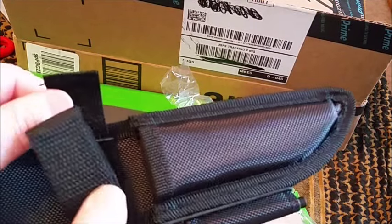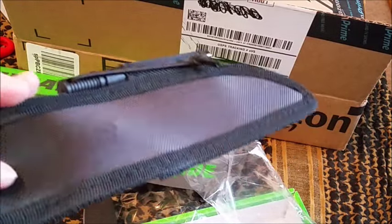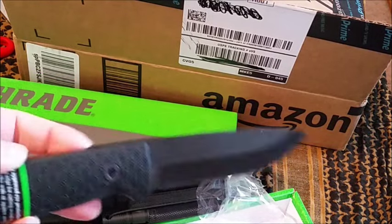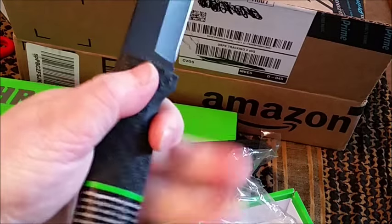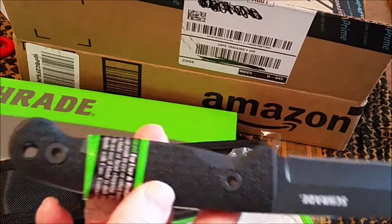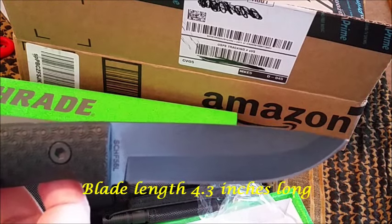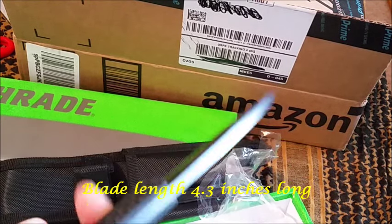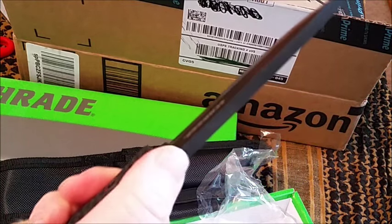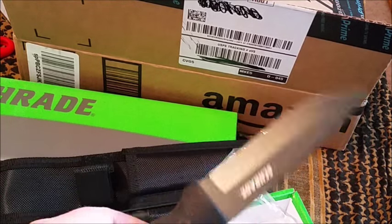The only thing is this velcro instead of a snap — that was the one thing I didn't think was so great in the design. But other than that, great handle, great size. I thought this was a great knife for women, it's a good size, it's got a lanyard hole. The blade I think is about four inches or four and a half inches long. No jimping on the thumb ramp, but great size — perfect size bushcraft knife.